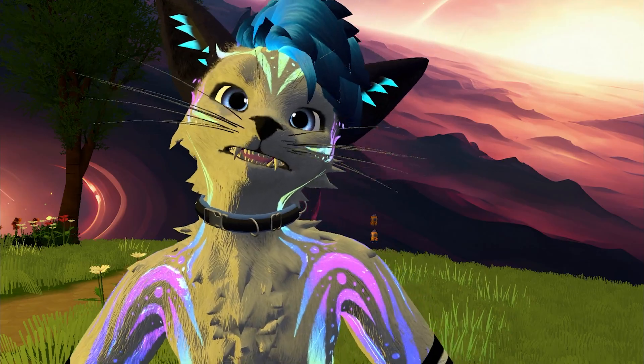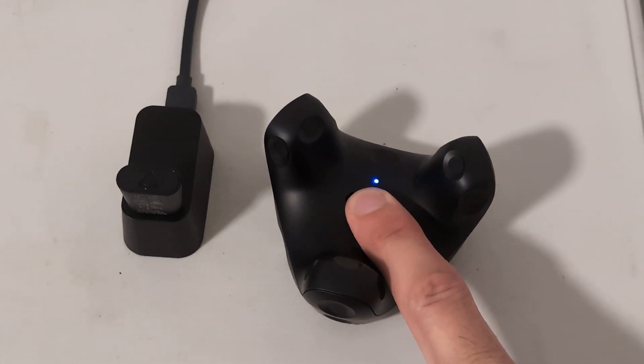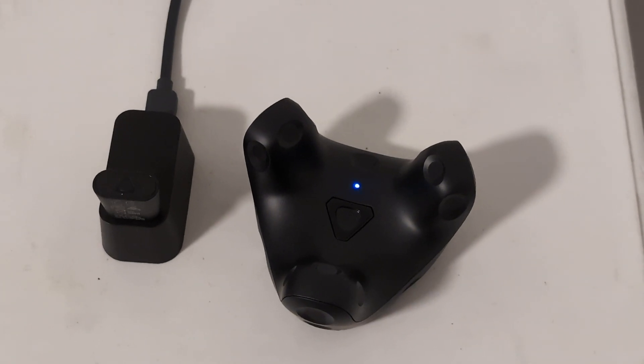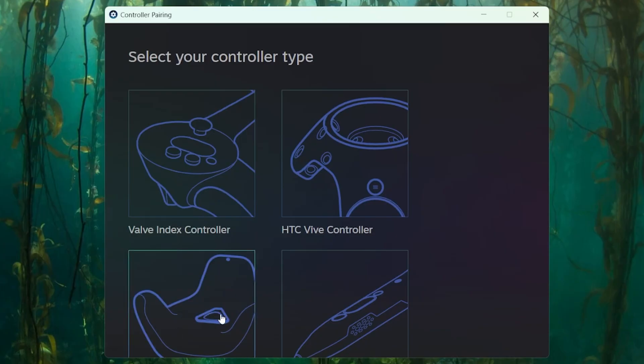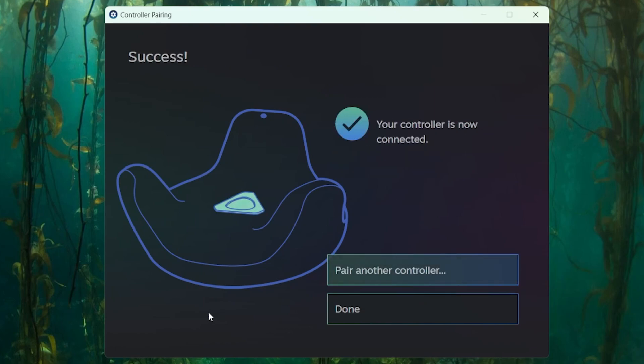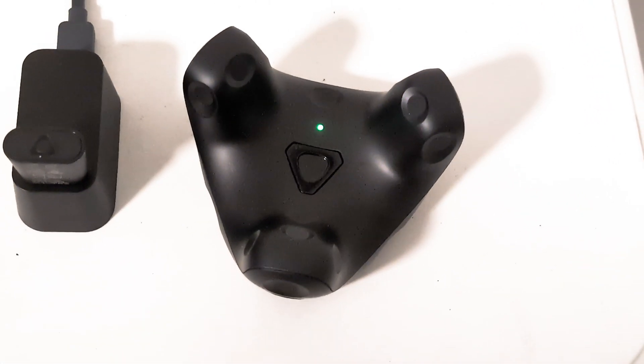Now for the physical trackers. For each tracker, press and hold the button until the LED looks blue — that means it's trying to pair. Then in SteamVR, click on the burger menu in the top left of the SteamVR UI, go to Devices, Pair Controller, and select the Vive 3.0 shaped option. Your trackers should now pair auto-magically. Repeat that step until all the trackers are paired.